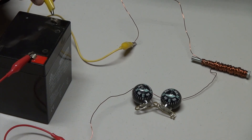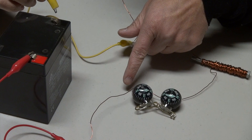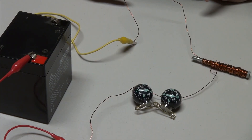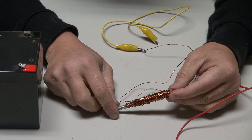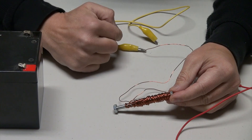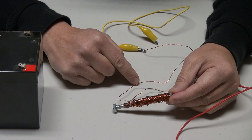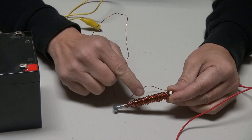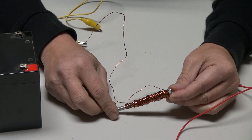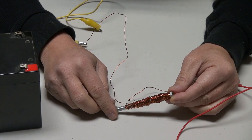It moved — not a strong movement, but it moved. That's because the magnetic field is not very strong. So we're going to do another experiment as it relates to the electric motor. Now that we've established that magnetic fields can be produced by running current through the wire, we can take it a step further by looping the wire into a coil in numerous rounds, which concentrates the magnetic fields and makes them stronger.